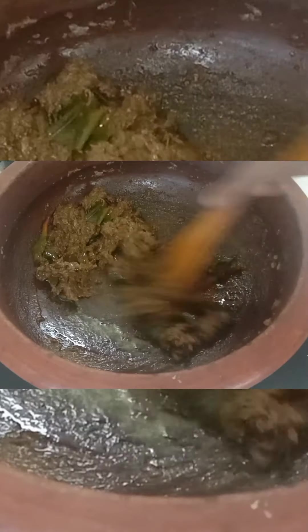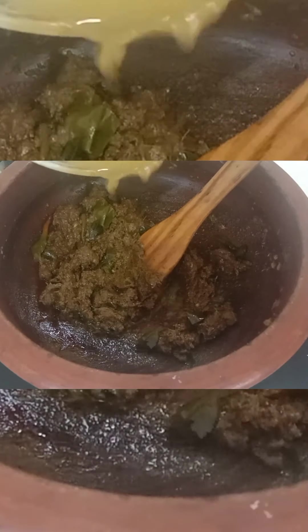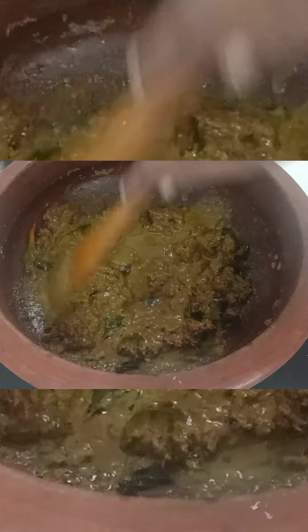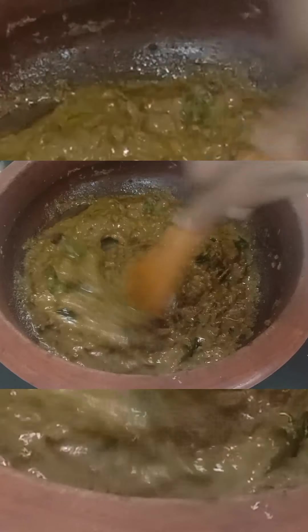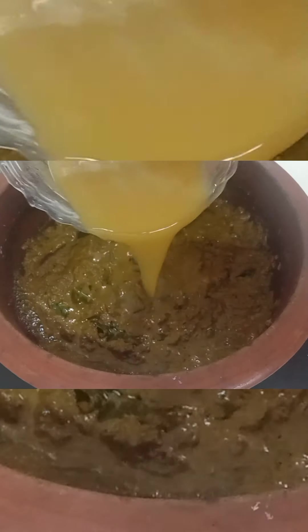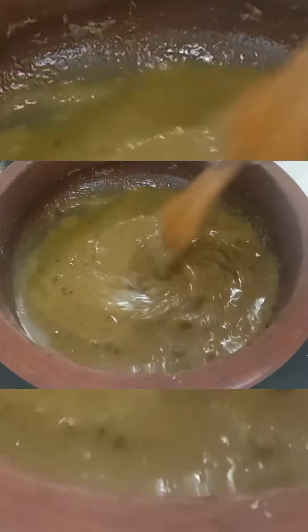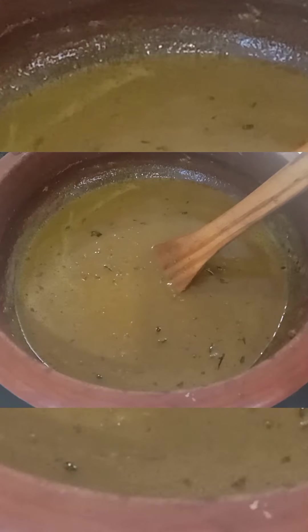We have to mix it with a little bit. We will mix it with a little bit. Add a little bit. In there we will add this little leaf.